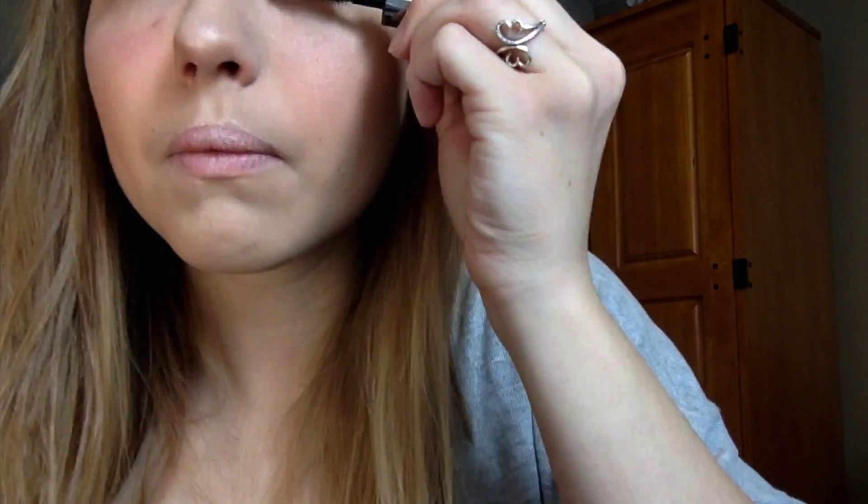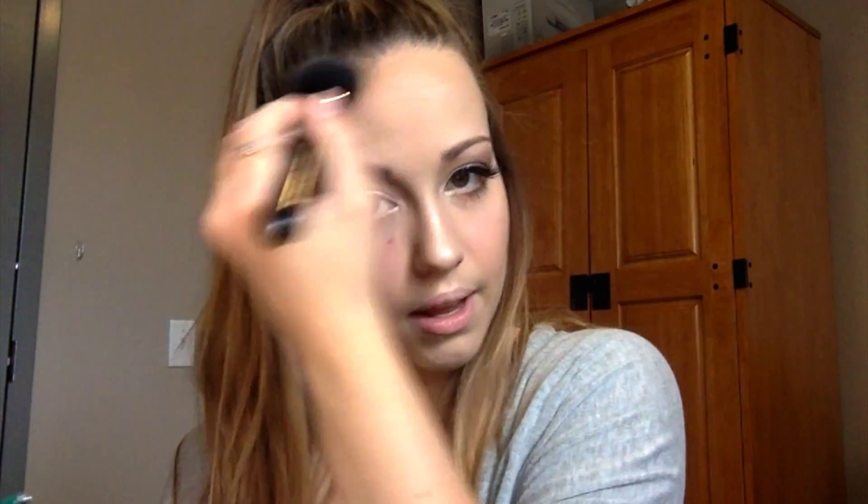Then I'm going to take the mascara again and coat the bottom lashes. I do want to bronze up my forehead a little bit, so I am going to go into the Physicians Formula Butter Bronzer. I'm going to take a big fluffy brush, swirl it around, tap it off a little bit, and just warm up my forehead — making it look sun kissed.